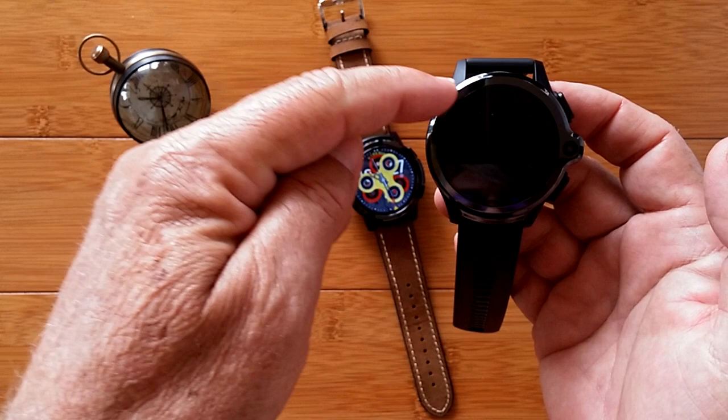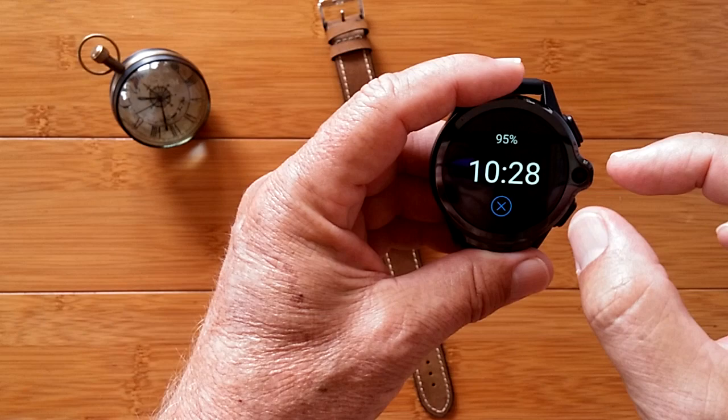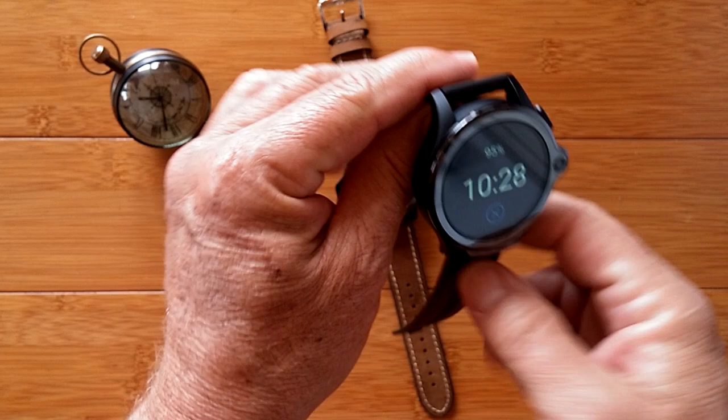It will go off the very first time, but now if you press the button again and turn it on, you've activated it for the length of time that you set in your display sleep setting. For the next 30 minutes this watch will remain on showing you your power level and your time, with a little X button that you can cancel out of when you tap it. If you don't tap it, it'll stay on like that.